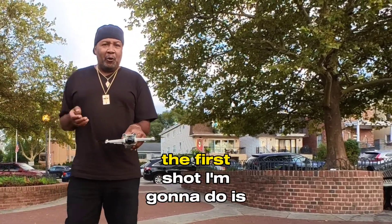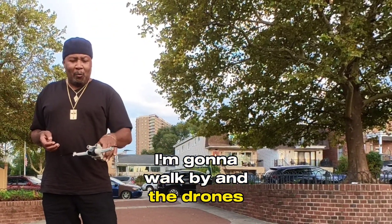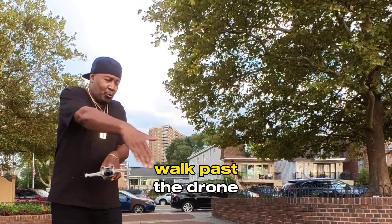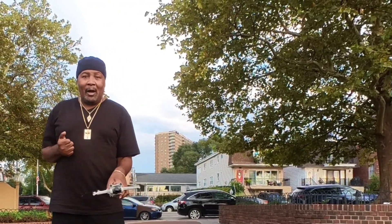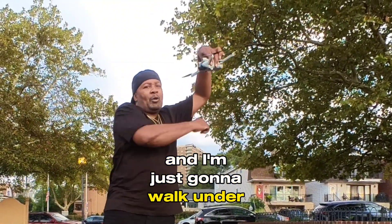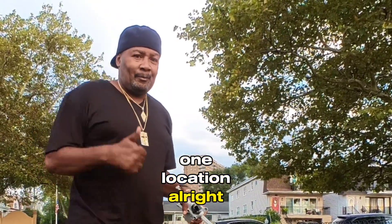The first shot is going to be tracking — I'll walk by and the drone will track me. The second one I'm just going to walk past the drone. Third shot I'm going to drop the drone and just walk under it. Three shots, one location. Let's do it.